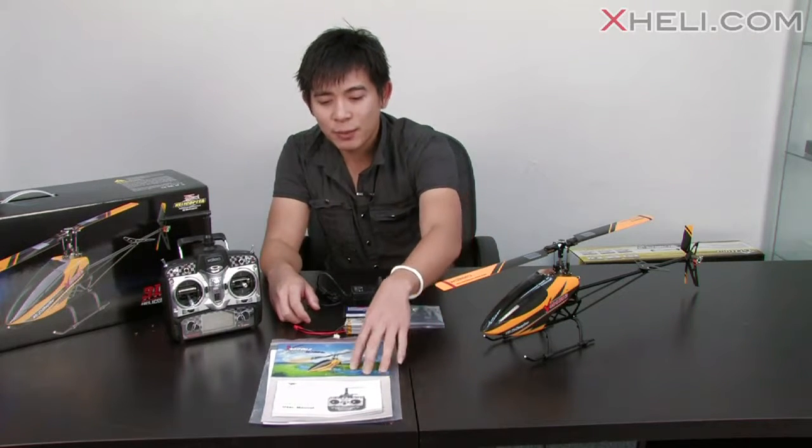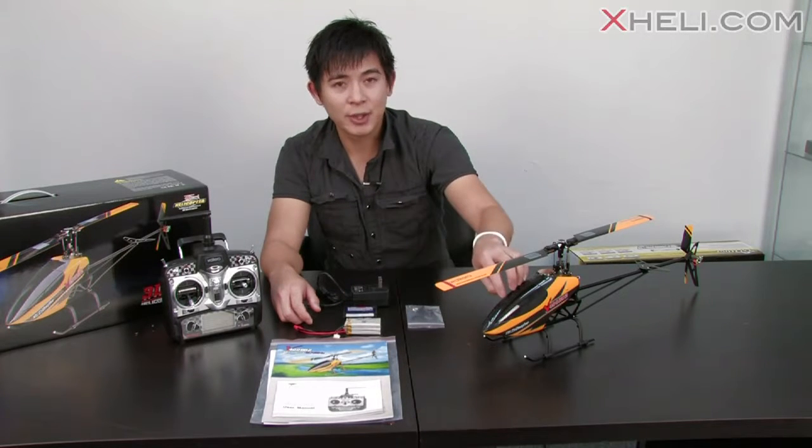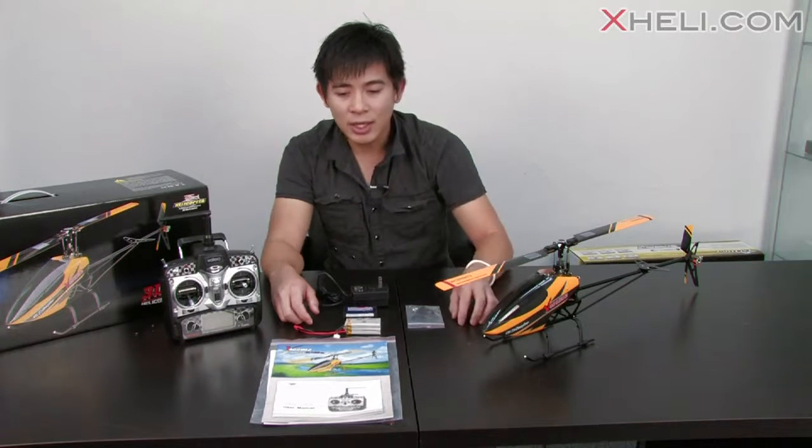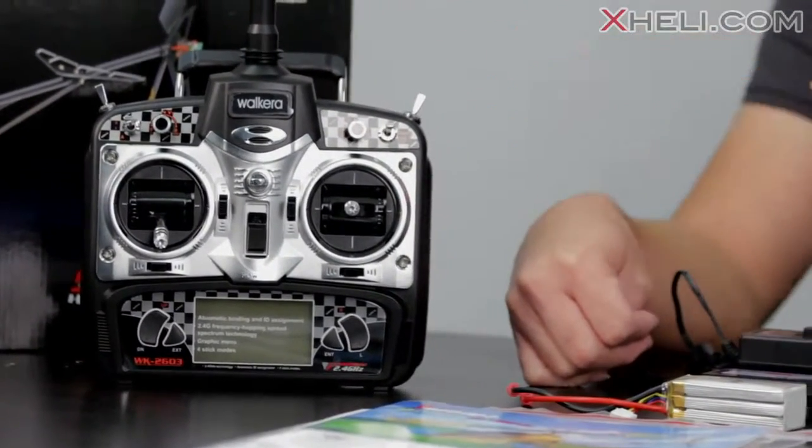First off you guys can see here is this nice manual. It has a very colorful manual that covers how to set up the fly barless unit in the helicopter, and also another manual on how to set up this new Walkera 2603 transmitter.